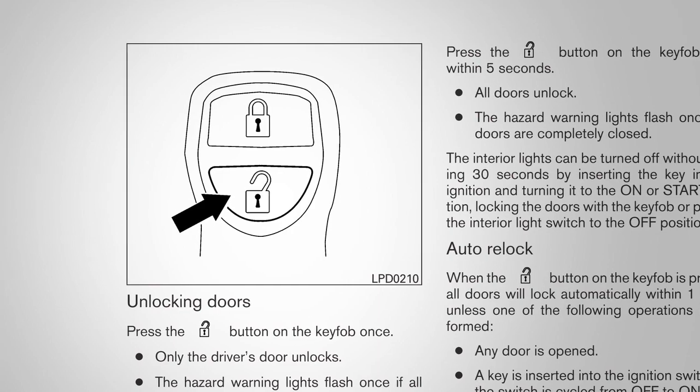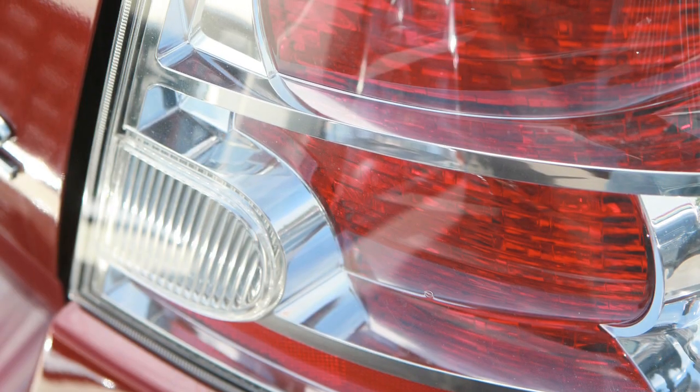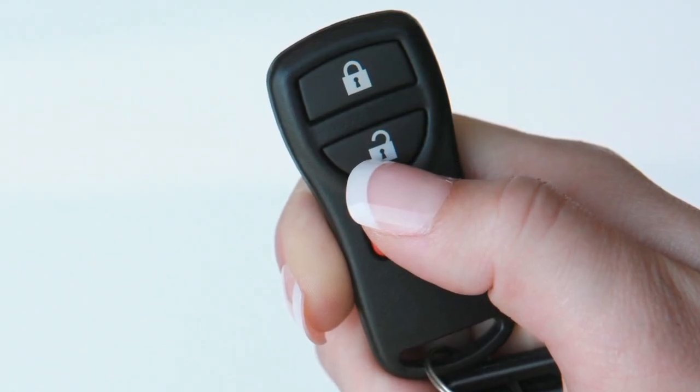To unlock the doors, press the unlock button. The hazard warning lights will flash and the driver's door will unlock. Press again within 5 seconds to unlock all doors.